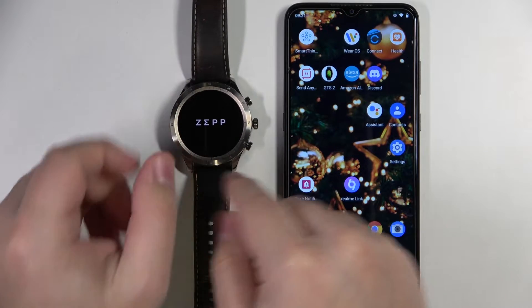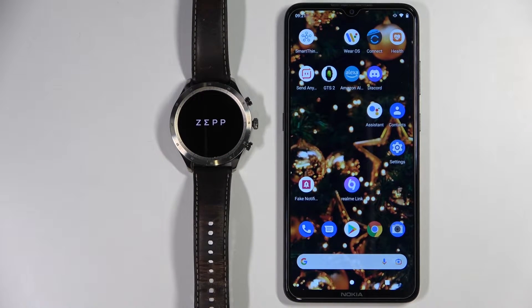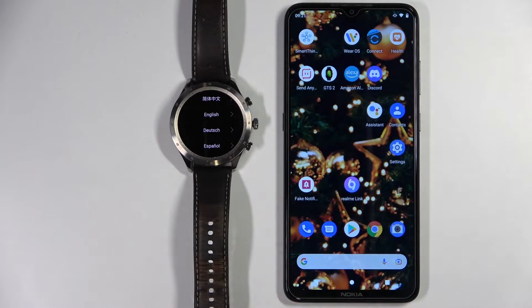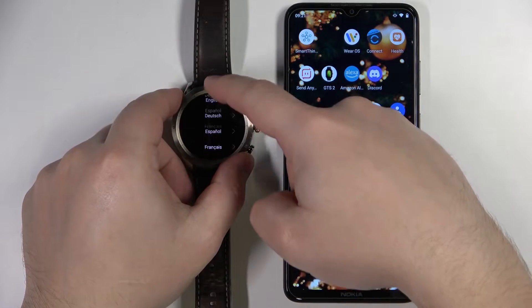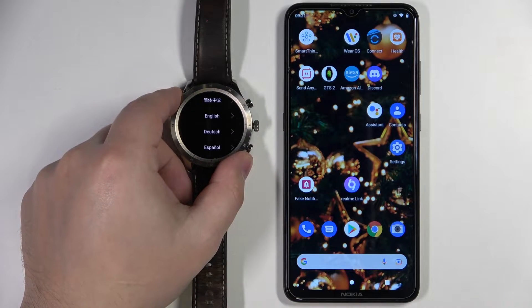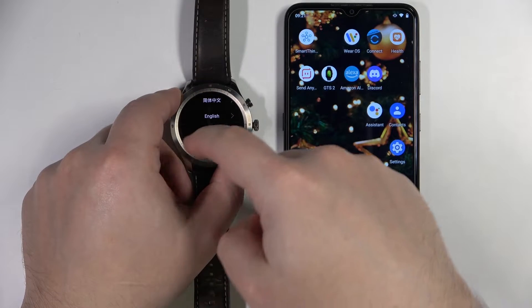Once you see the logo on the screen you can release the button. After the watch turns on, you should see the list of languages on the screen. You can scroll through this list by swiping up and down on the screen like this.